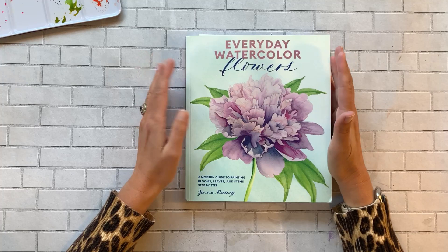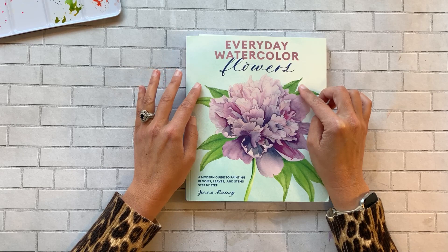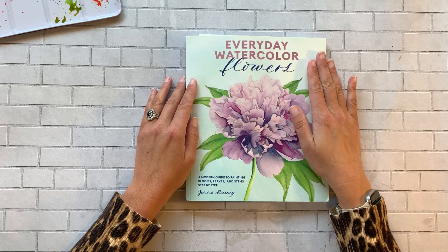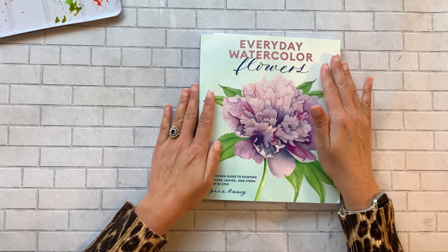She has had two books — this is her second book. I already posted a review and flip-through of the first one earlier this year. This book came out earlier this summer, I think in June, and you can tell it is already very well loved. I really enjoy this book, so I thought I would do a quick flip-through and show you some samples of work I've done using it so you can decide if you want to add it to your collection.